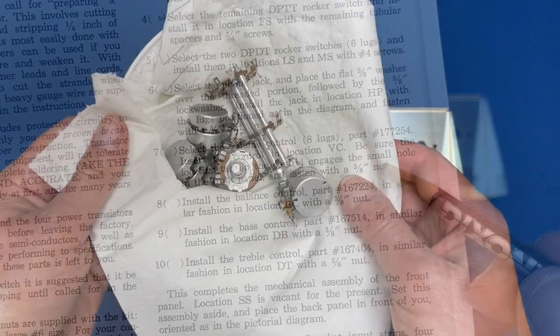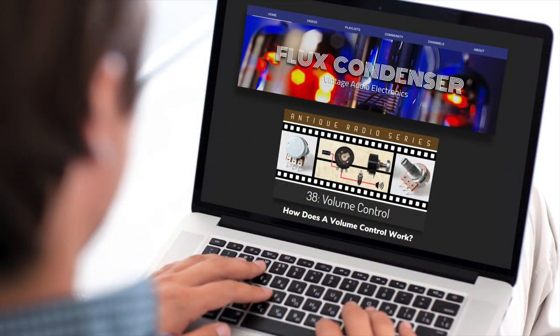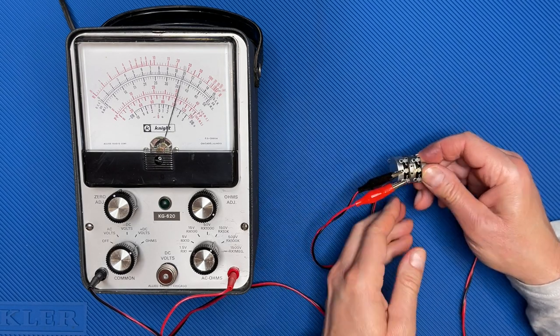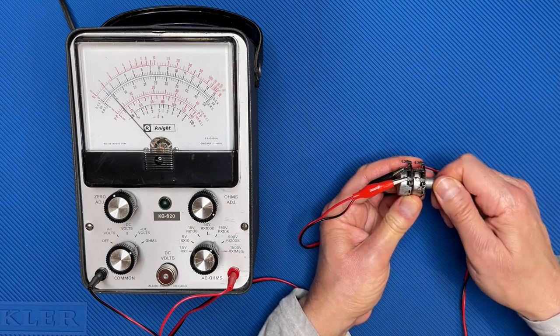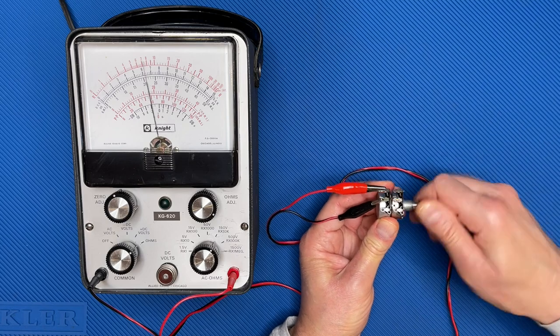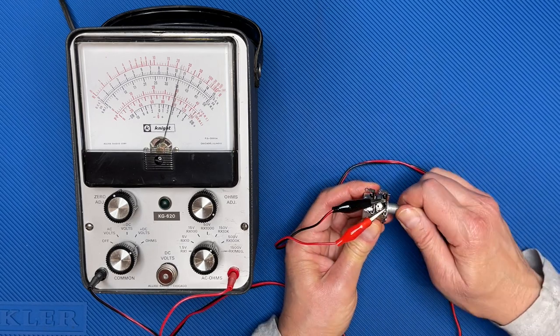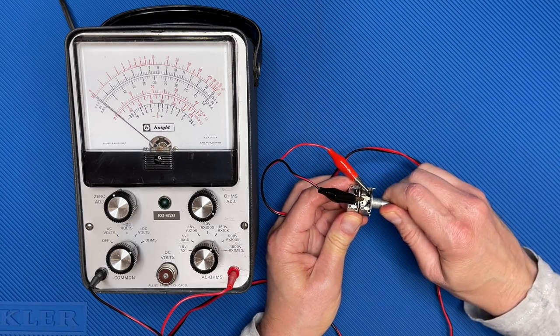Step 7: install the volume control. Note that there's an input selector switch and four potentiometers, each already cleaned and tested. If you don't understand how a potentiometer works, check out my video 'How Does a Volume Control Work?' — link in the description. I'll use my antique VTVM in resistance mode, black lead to left channel wiper and red to right channel input. This is a 250k potentiometer, and that's what we're getting. Turning clockwise, resistance goes smoothly to zero. Switching red lead to output, resistance is 250k when fully clockwise, and turning counterclockwise, resistance slowly goes to zero. I'll test the right channel the same way — our volume control passes the test.